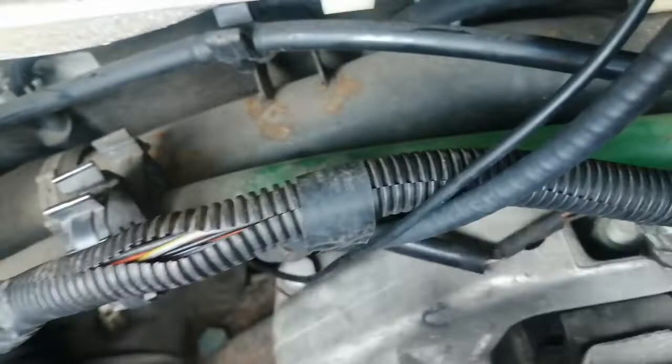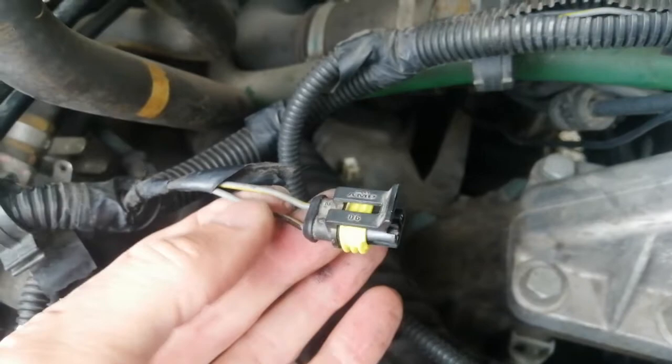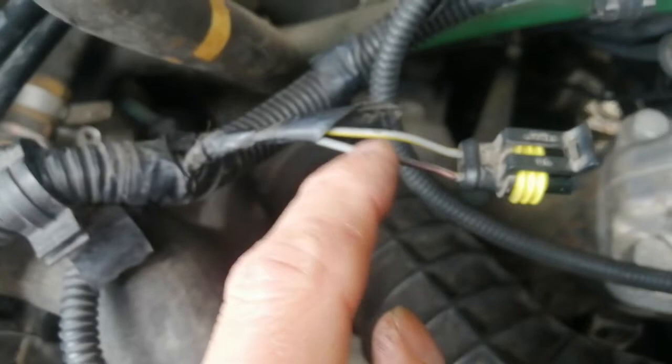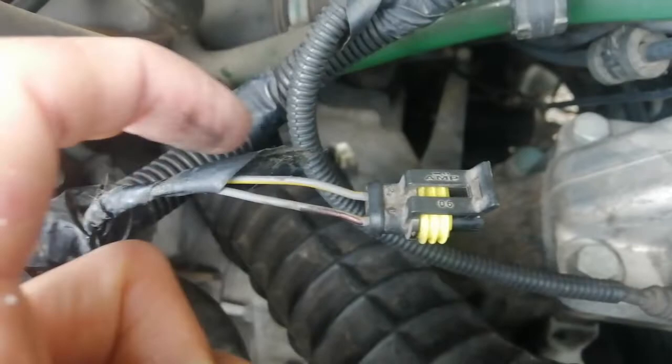It then runs into this connector — it's this one that I've marked with a black marker pen. That connector connects into this connector here, which goes into a temperature sensor at the back of the thermostat. So it goes through the sensor and back out through this one, which very handily is also gray and yellow.